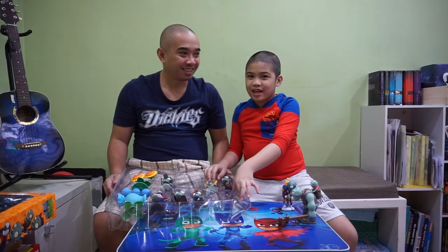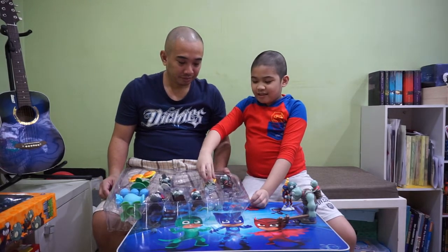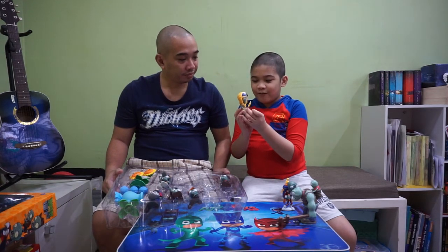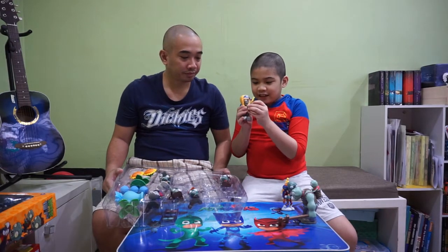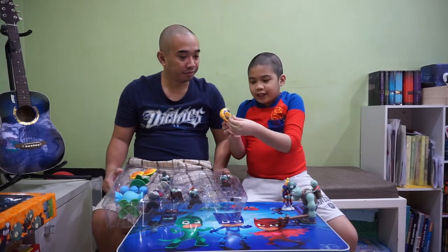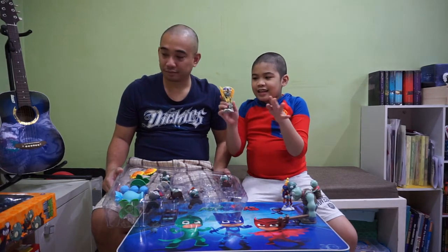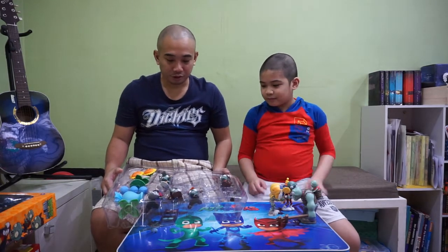The next zombie that holds something separately placed in the box is Ra Zombie. What's the power of Ra Zombie? He's still Sun. So here's his Sun Staff. Let's just attach it. There — here he is! Ta-da! Here he is.